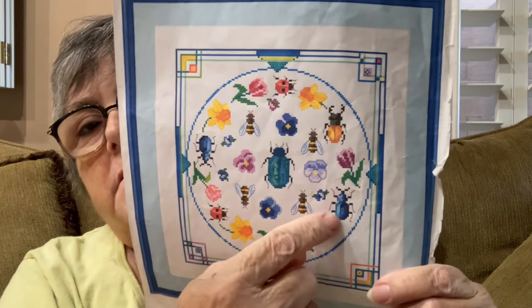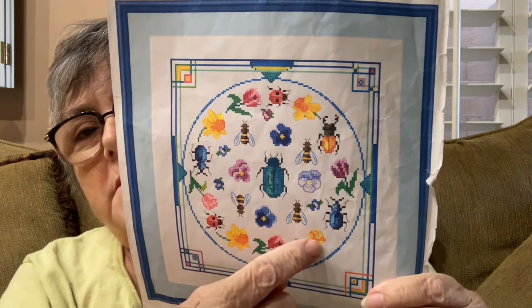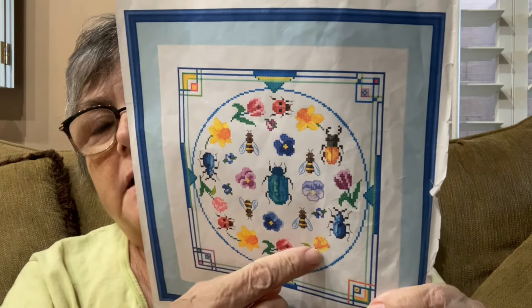This is the bug that I did wrong. You can see the gap here — it's not horribly big, but it's bigger than over here. I thought, okay, I could just go like that, but I decided, you know what, I'm going to take it out and do it right so that I don't have to worry about the curve being right.